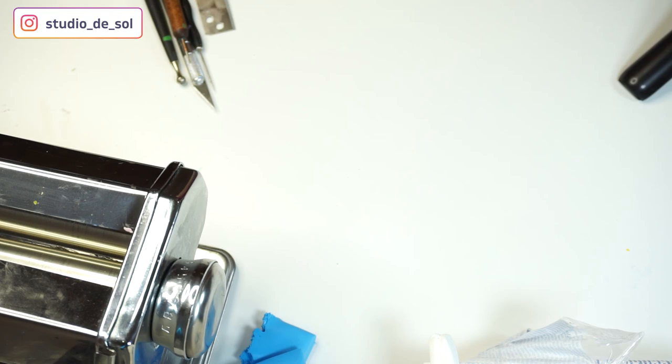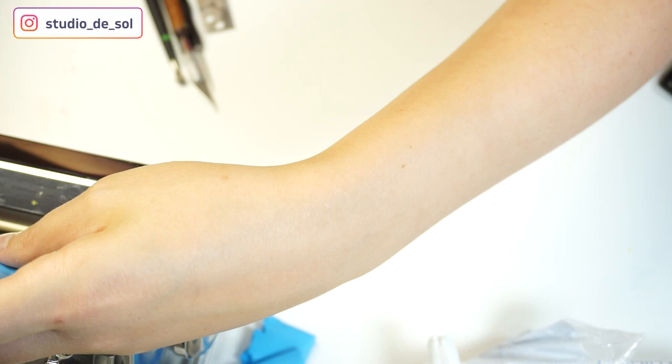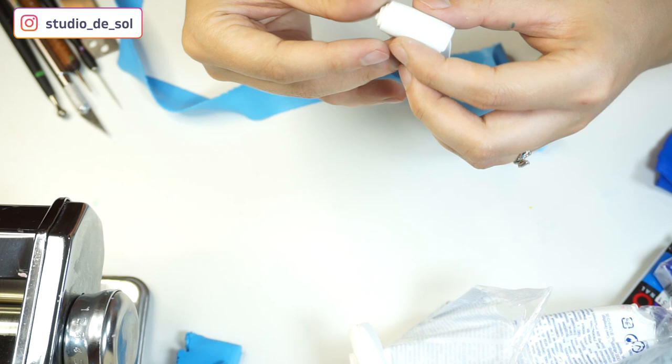And here's what I got — this is how my gradient looks. Then I'm folding my piece into a stripe-looking shape and running it at minimum thickness through the pasta machine. In the end it comes out like a little ribbon, and now I start twisting it, beginning from the white color because white is going to be the center of the flower.